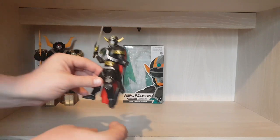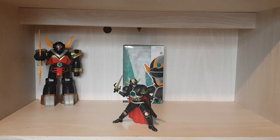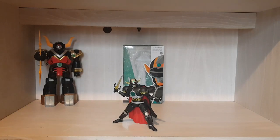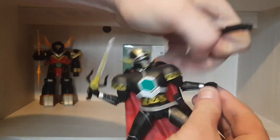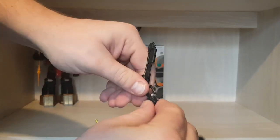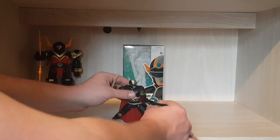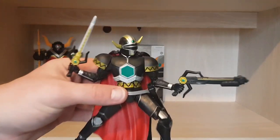You can pose him with both the sword and the gun. Obviously in the show the blaster and the sword are the same weapon, but since it's a toy you can do what you like — put the hand on like that, sword in the air and gun in the other hand. It does make him a bit top-heavy, but it sort of works. Let me give you a close-up of that — there you go, such a great-looking figure.